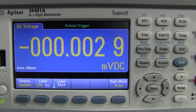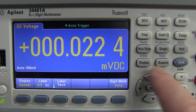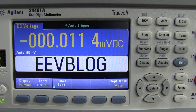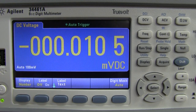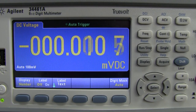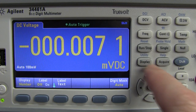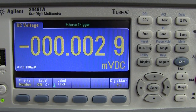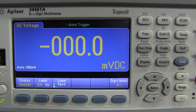One neat feature: if you've got 10 of these in a rack in a test system, you can put a label on the display — it puts up a big, nice, readable text you can read from halfway across the room. In the display menu you can also change the number of digits — auto, six and a half, five and a half, four and a half, or three and a half. It'll update really quickly in three and a half digit mode.